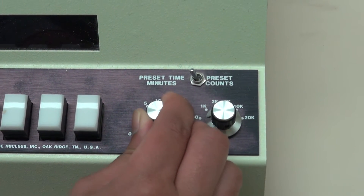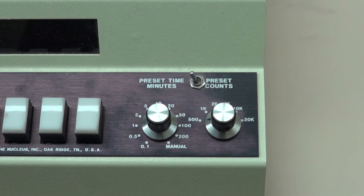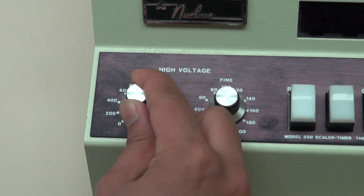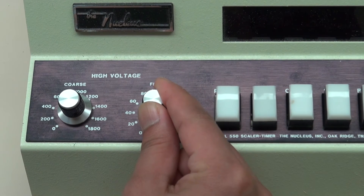Set the time control on the counter to 10 minutes and set the voltage control to the value indicated on the label on the mount for the Geiger-Müller tube.